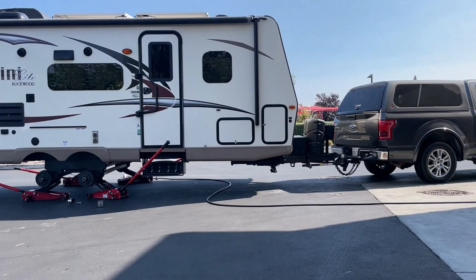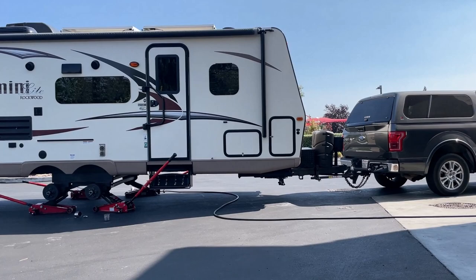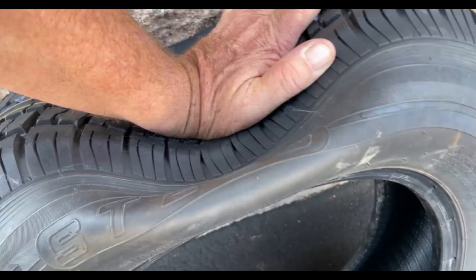They're actually balancing the tires as part of the total cost, and they're putting metal valve stems on for me. I'm not sure if they'll charge extra for those or not — we'll see.